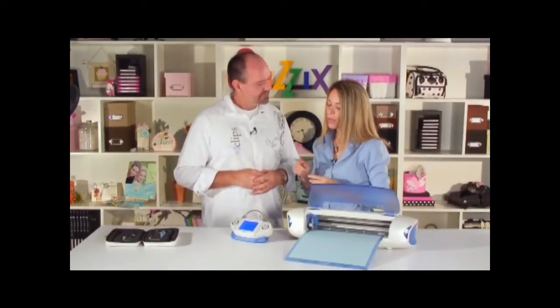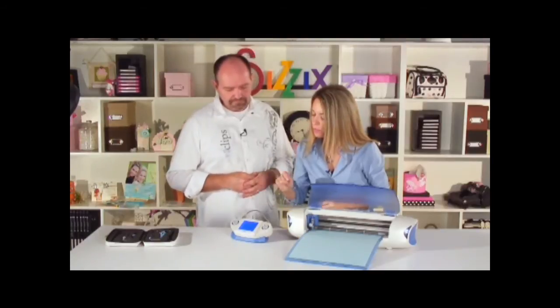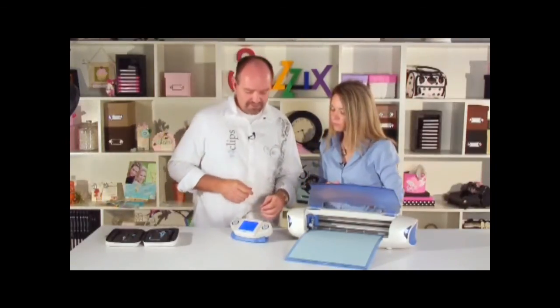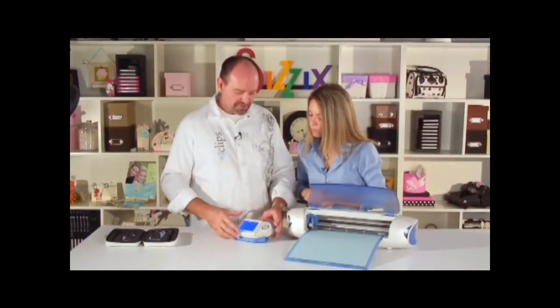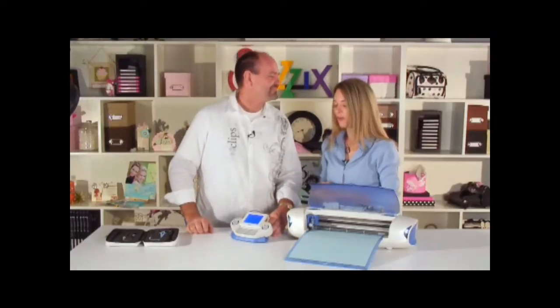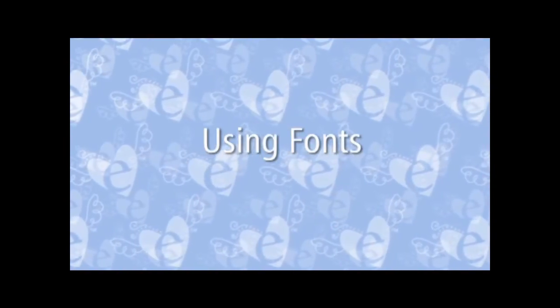What if I decided I don't want a shape that's in the queue — for example, I've decided to do 'happy birthday' a different time, possibly in a different color. Very easy: just highlight the shape you don't want, raise the LCD to expose the keyboard, press the backspace key, and it's removed from the screen and gone.